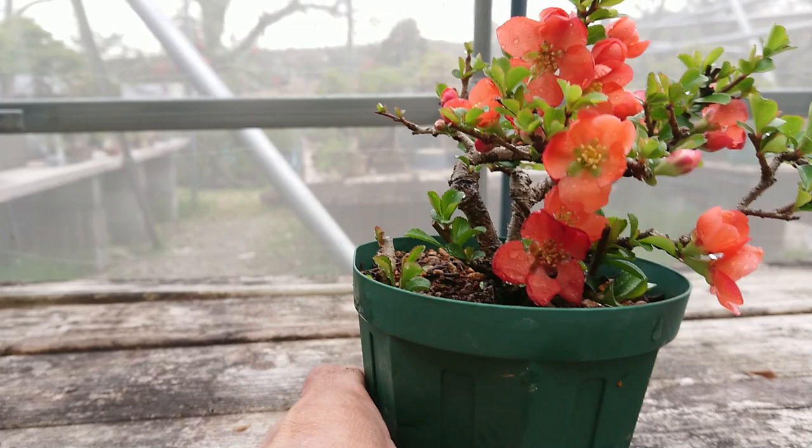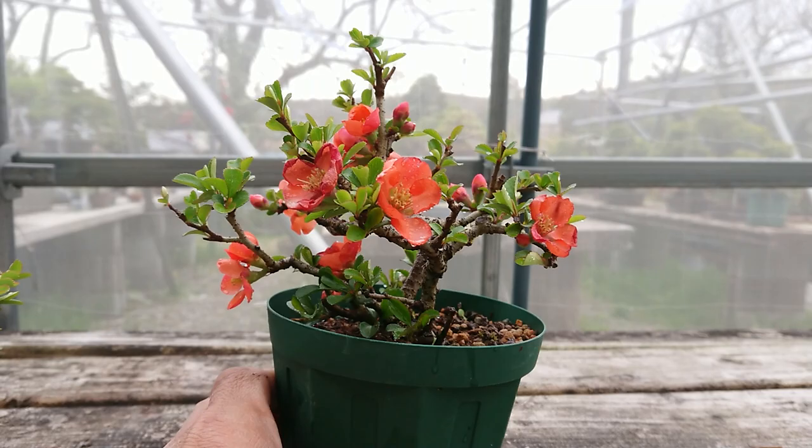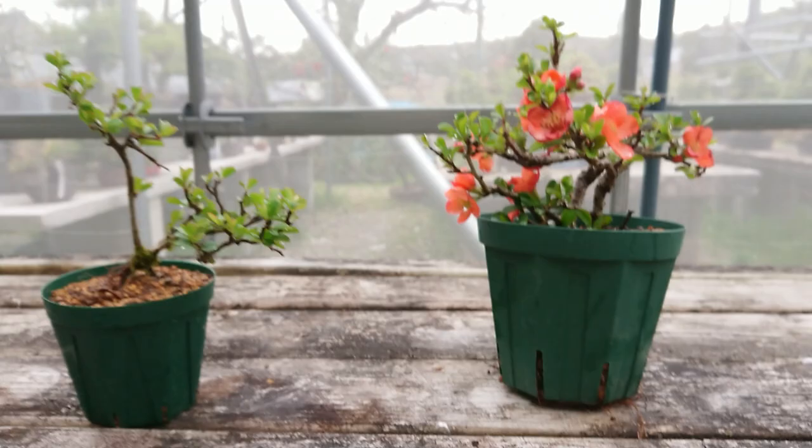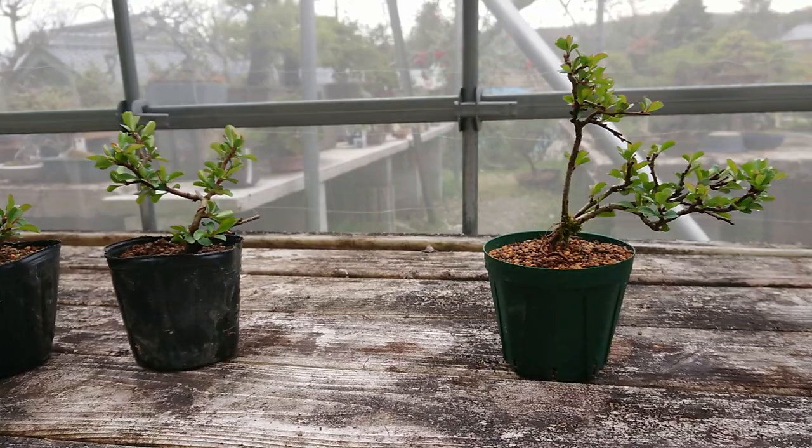There will be different trees in style, and I'm trying to make that. After that, I think I will repot it into a good pot to decorate. That's it — making this one into this one, and then two years later repotting to this one.